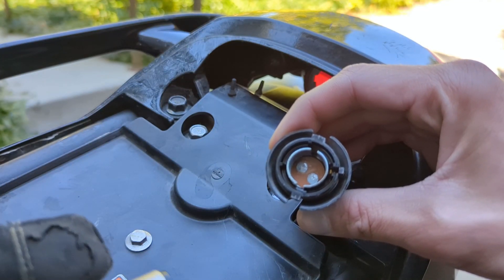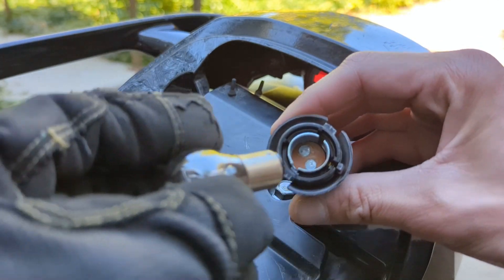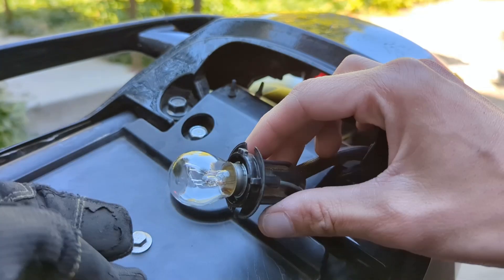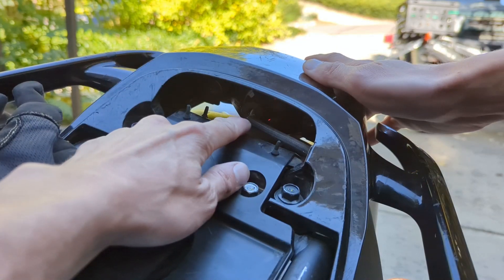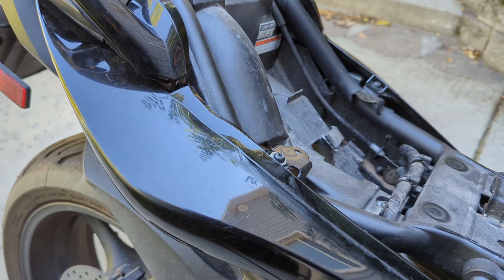To reinstall the bulb, line it up with the grooves, then push it down and twist it to the right. Now let's put it back in the socket — you can see there are two and three grooves. Push it in and twist it clockwise to the right.